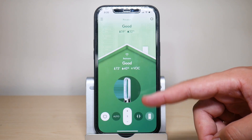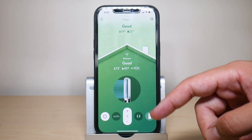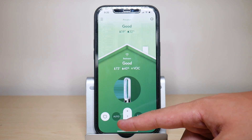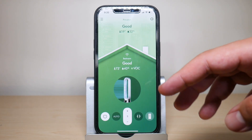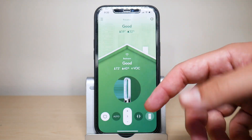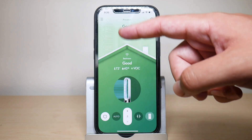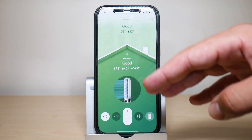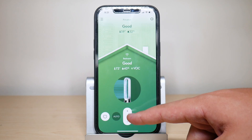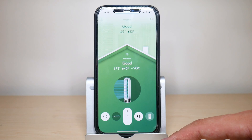Now let me show you the virtual remote on the app, which is really cool. You have power on and off, and auto mode — where the fan monitors air quality on its own and increases or decreases the fan speed based on how much purification is needed. You can also adjust the speed manually, and you can turn basic oscillation on or off.